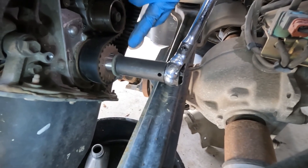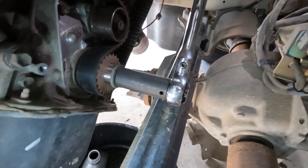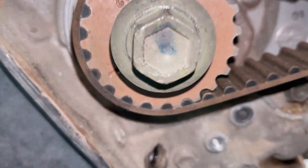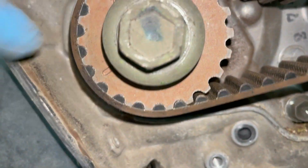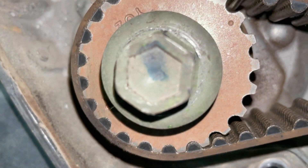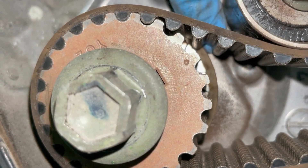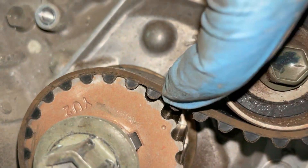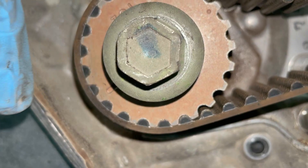In order to align the timing marks, I put the crankshaft bolt back in and I'm just going to spin it counterclockwise until I get everything lined up. For the crankshaft there are two ways: this line is supposed to be perpendicular with the oil pan, and also this little dot is supposed to be lined up with this marking on the backside behind the timing bolt. It's hard to see because the timing bolt's in the way, so the way I do it is I just make sure this is perpendicular to the oil pan.